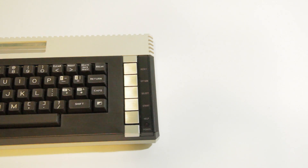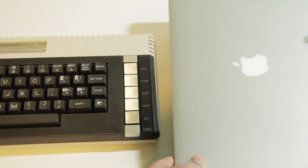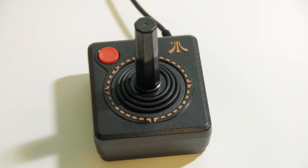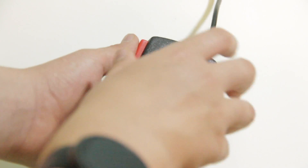Physically, the computer is among the smallest Atari ever made. Here it is next to a ThinkPad X220, 13-inch MacBook Pro Retina, and modern desktop keyboard. I was able to use the joysticks from my Atari Flashback 2, and a pair of original Atari paddles my dad dug out of a drawer.